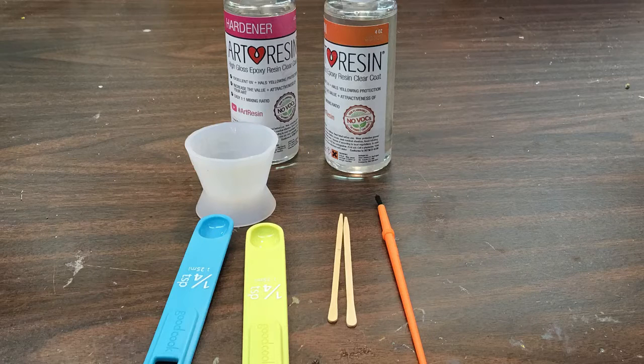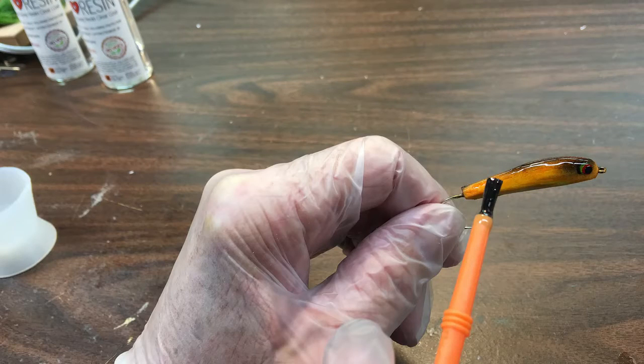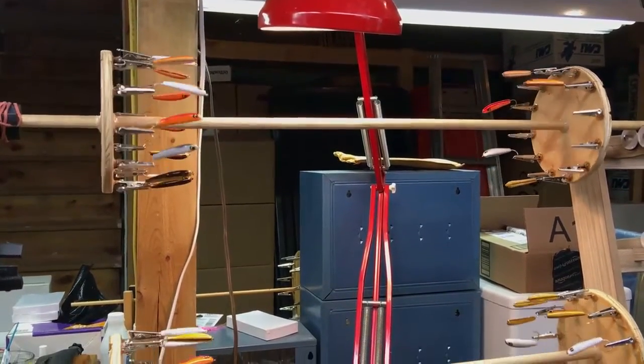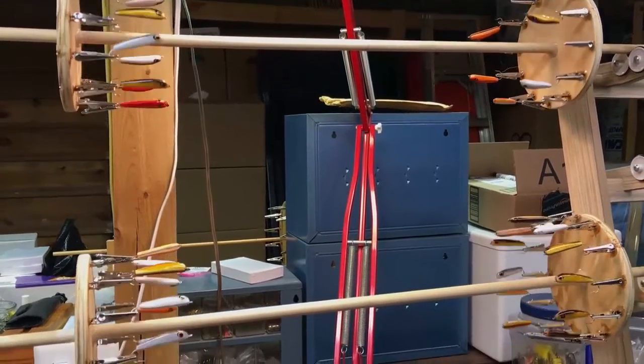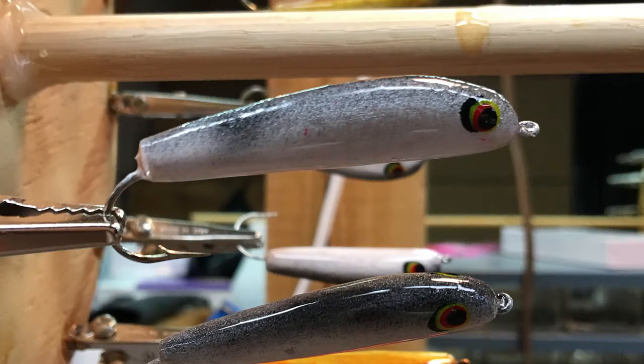Next I took a small amount of ArtResin and the hardener and mixed it very well for three minutes in a small cup. I slowly started applying that to the lure itself — it went on very smooth and pretty thick. I wanted to put a thick coat on to see how fast it would dry. It was very easy to just dip the lure into my little container and apply the coating. After I got them all done, I put them on a rotisserie-type tool. Once they dried — which took about 24 to 36 hours — they came out very, very shiny.